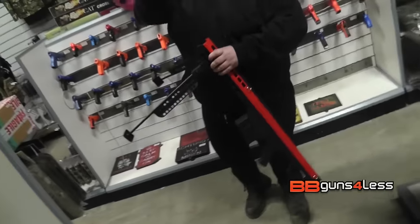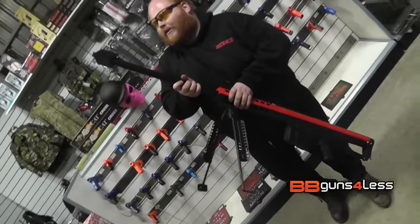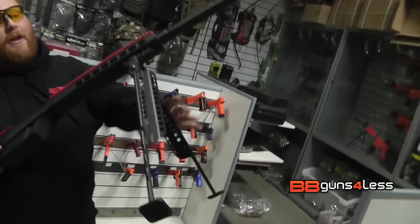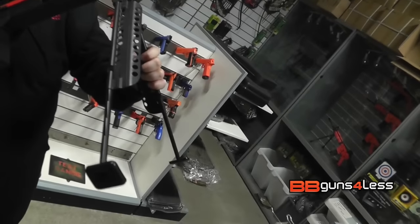This does come in red and blue and you do need to assemble it yourself — as you can see, very easy. It comes with this nice big metal bipod.